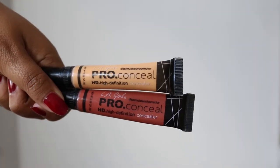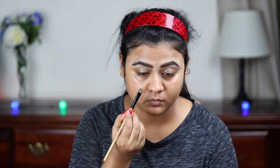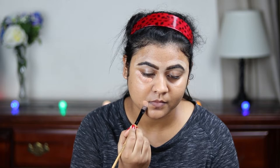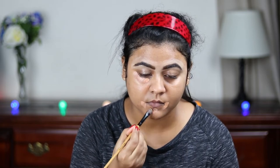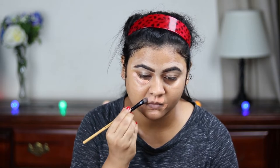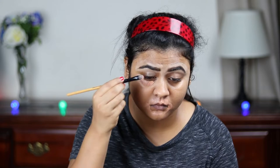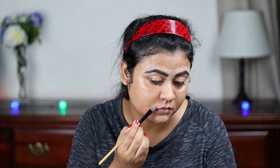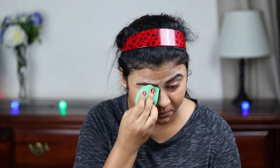Now I'm mixing these two color correctors from Elle Girl — this is the yellow and orange corrector — and I'm going to apply it under my eyes, on my mouth, on my nose, on my eyelids, and wherever I have pigmentation and acne spots. I'm just blending it out with a damp beauty sponge.